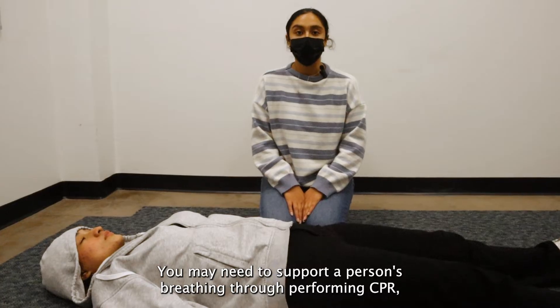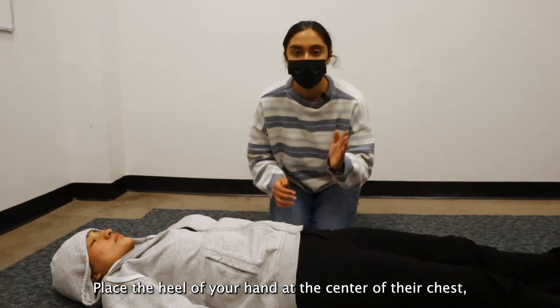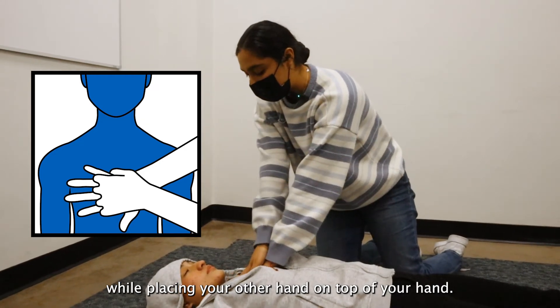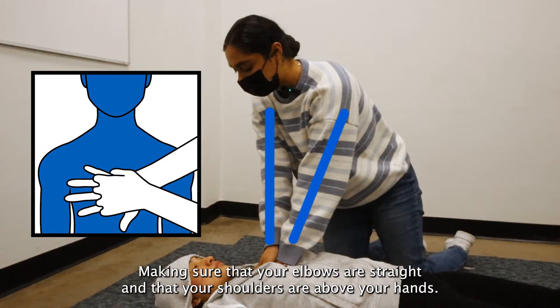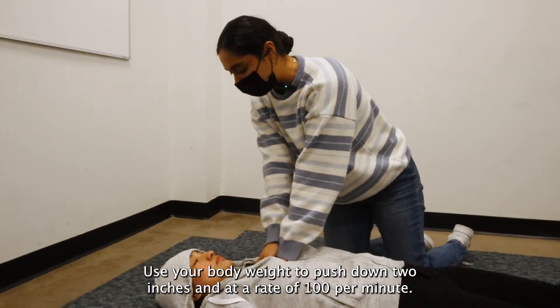You may need to support a person's breathing through performing CPR via chest compressions or rescue breathing if trained. Place the heel of your hand at the center of their chest while placing your other hand on top, making sure that your elbows are straight and that your shoulders are above your hands. Use your body weight to push down 2 inches at a rate of 100 compressions per minute.